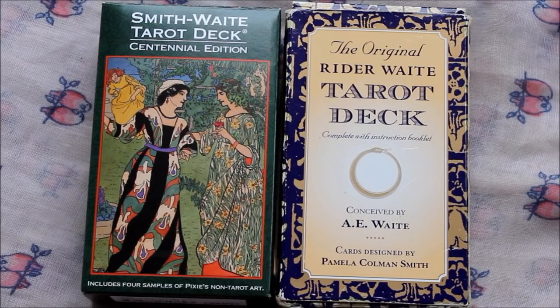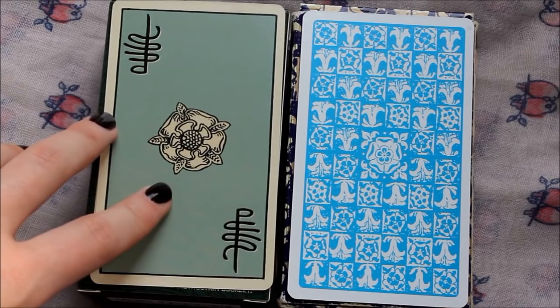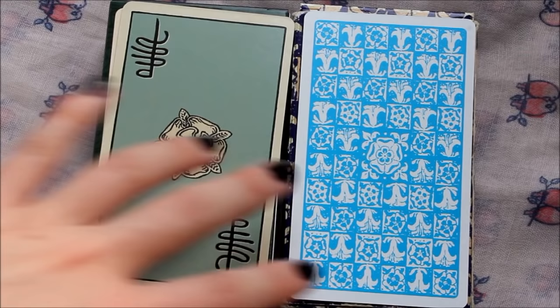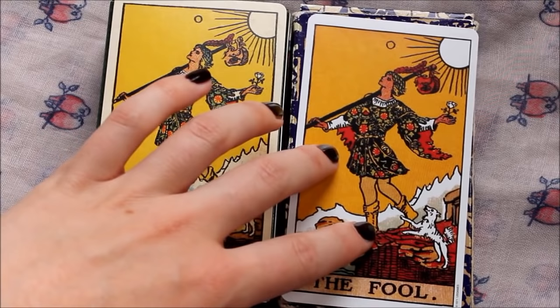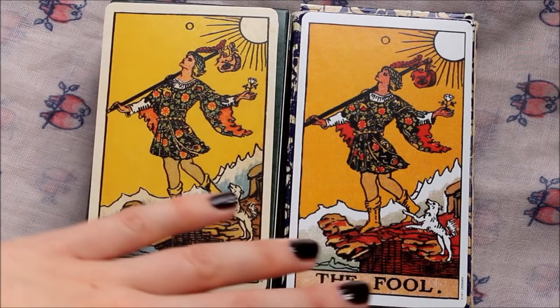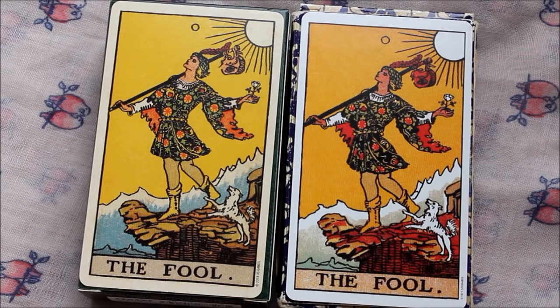Both decks have a slightly yellowed, sepia-toned look — the colors have been altered in both to make them look old and possibly tea-stained — but the way this has been done is very different and I think it's been done much better in the Centennial edition. The card backs are quite different, and straight away you can really see the attention to detail present in the Centennial edition that really isn't in the original Rider Waite. The cardstock is definitely far superior in the Centennial edition — it's thicker — and the borders are actually slightly yellowed, whereas they're stark white in the original Rider Waite.